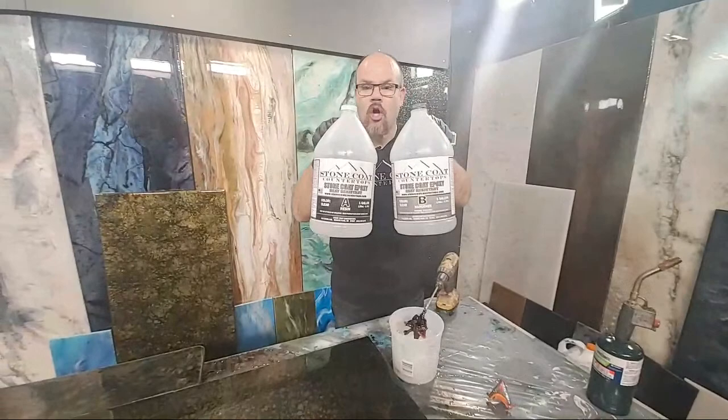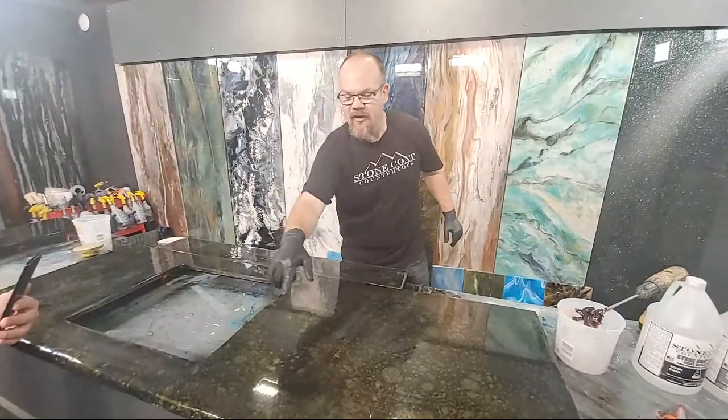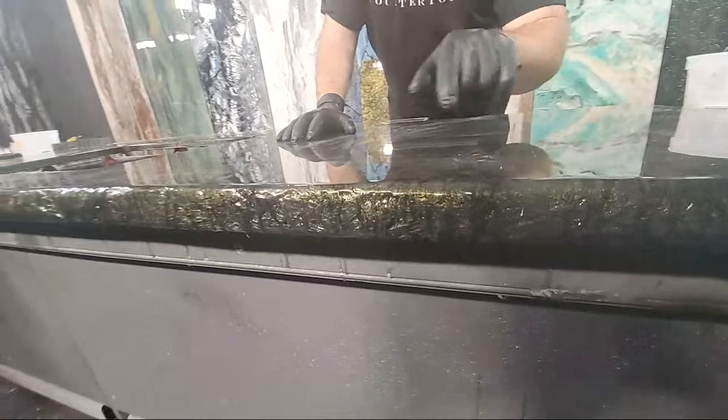I'm going to show you. We actually have our normal StoneCoat Countertop Epoxy already mixed up at a one-to-one ratio. We've mixed it up using a drill, and we're ready to apply that on this countertop. Now, this one is the sink run. We have an undermount sink, and we have a rock face edge. Check out this rock face edge.